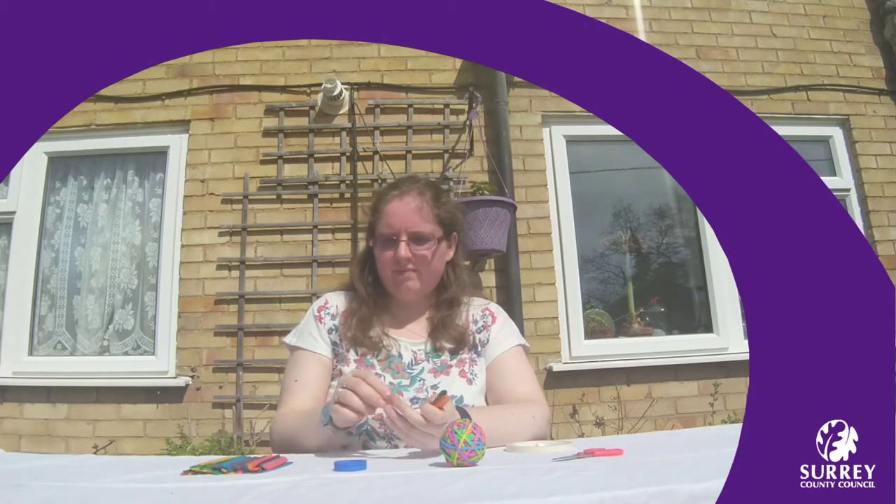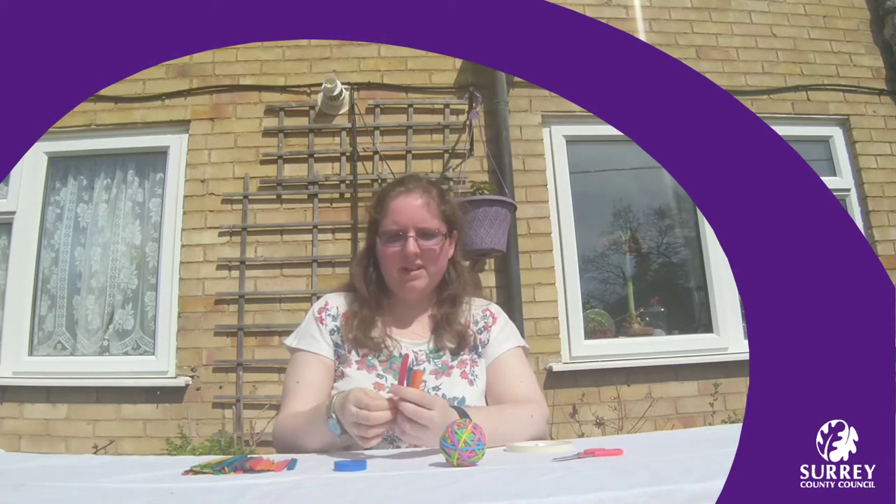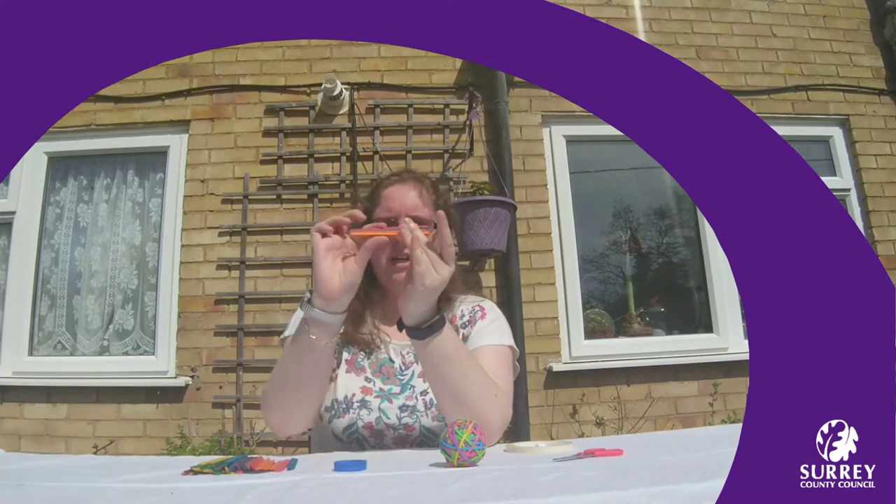To do that, what you'll first need to do is get five lolly sticks and stack them together so that they're on top of each other.